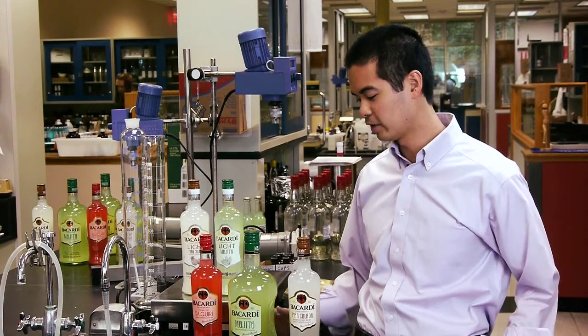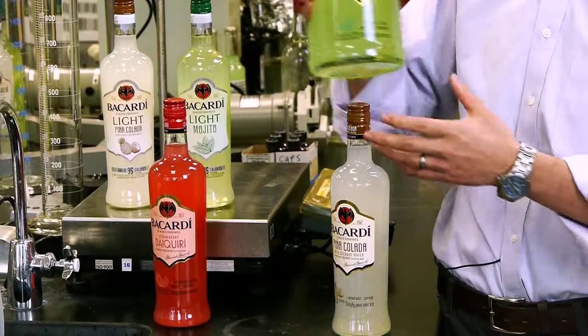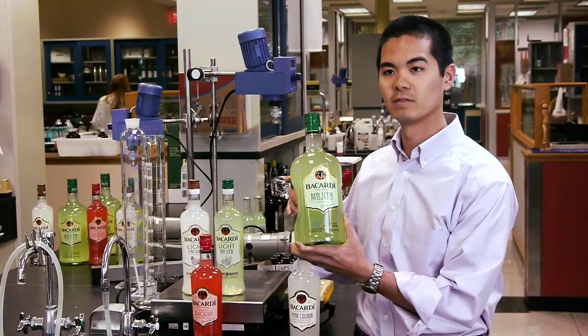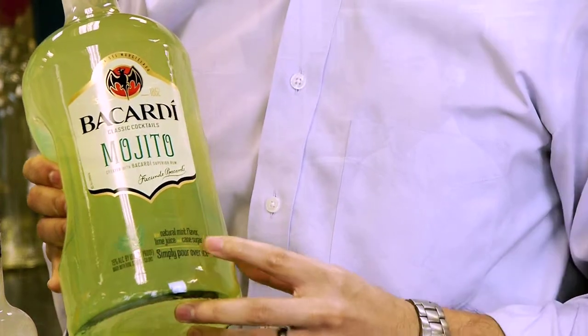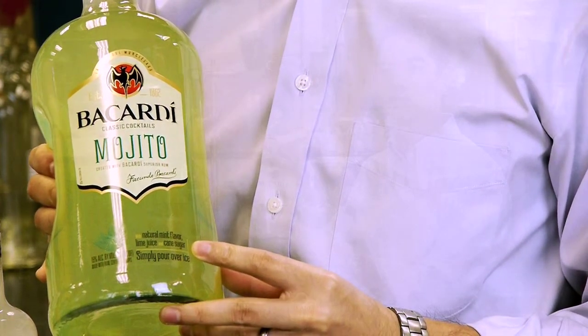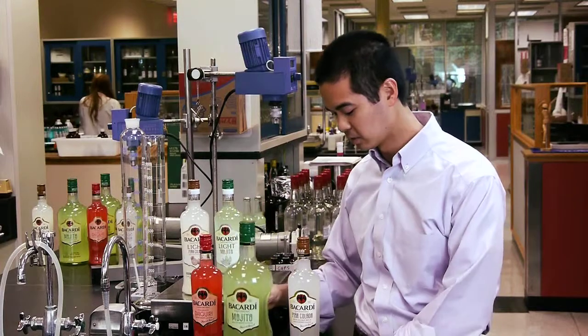For the very popular Mojito, I added lime juice to it, so it gives it a much fresher taste. The acidity of the limes really helps out with the tartness and sweetness of the sugar.